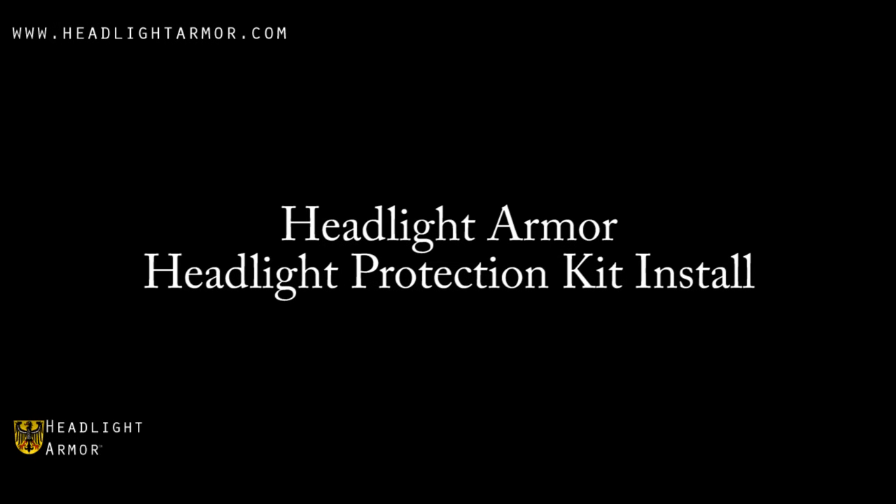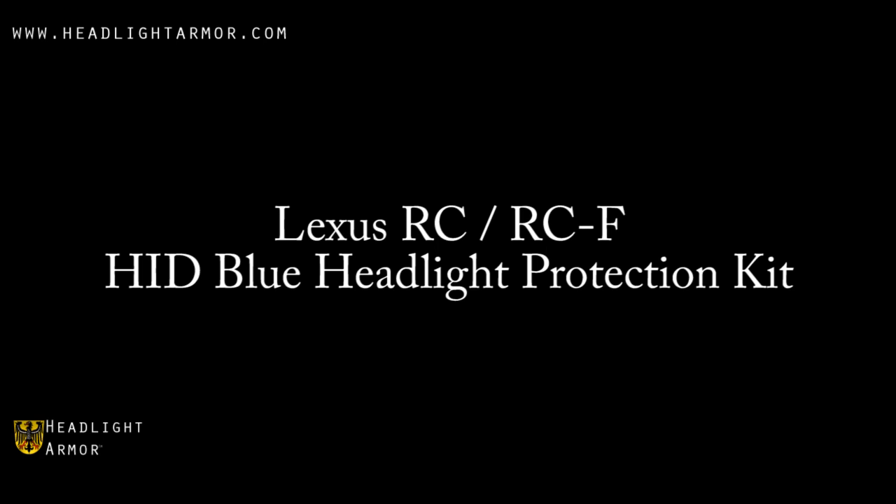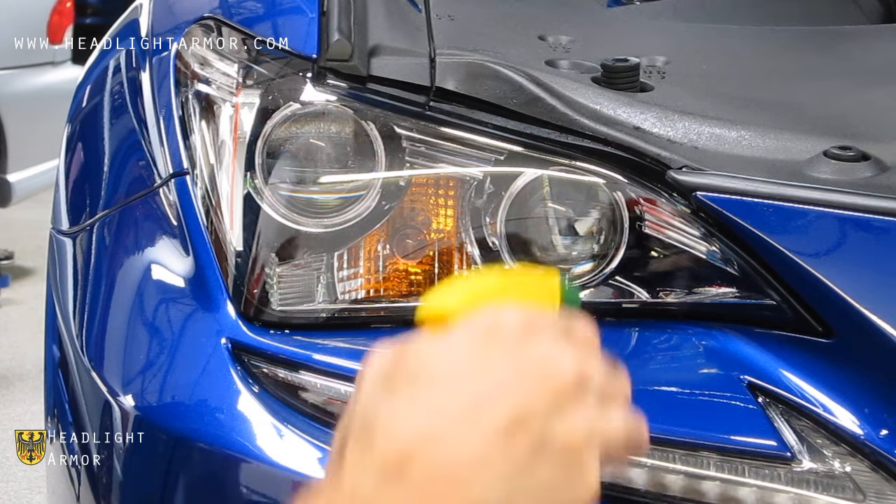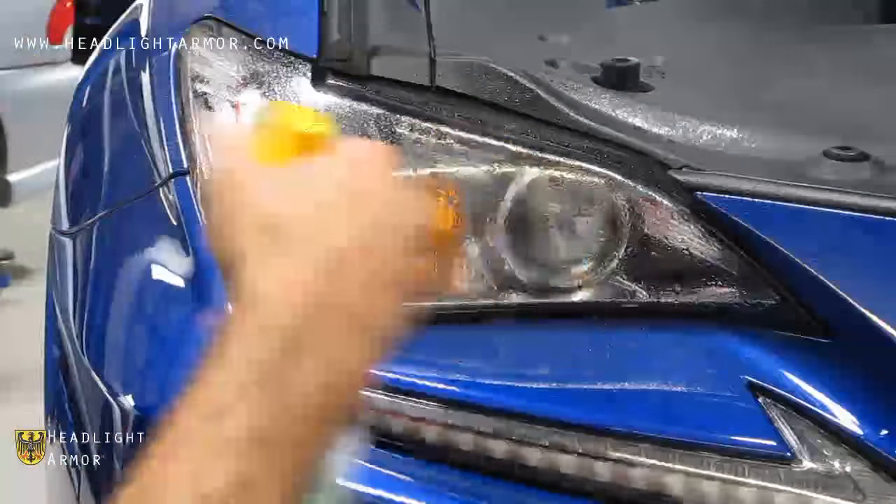This video will demonstrate the installation of a Headlight Armor headlight protection kit on the 2016 Lexus RC using our HID blue headlight protection kit. Before you begin, you'll need your Headlight Armor lighting kit, a squeegee, a spray bottle with straight water, a can of attitude, a hairdryer, a microfiber towel, and a razor knife.